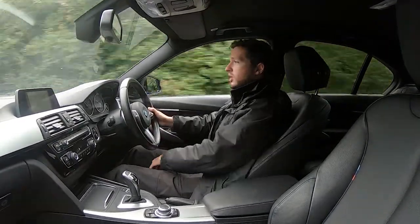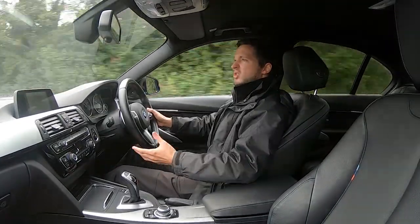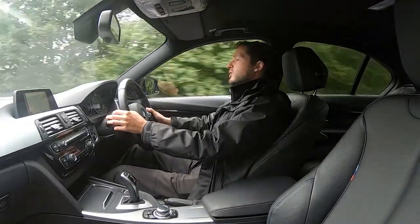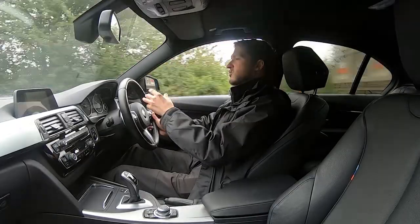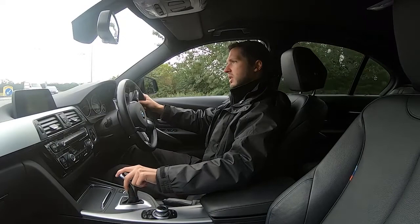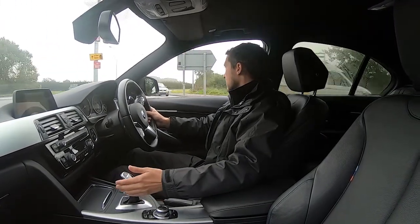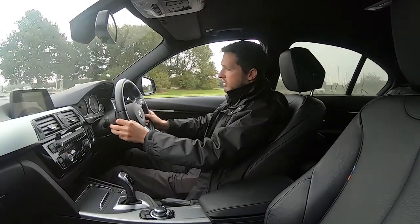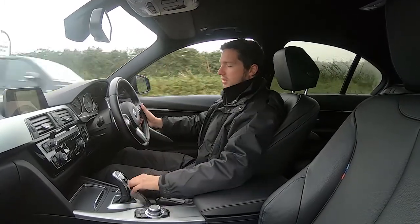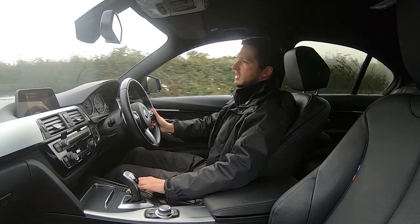It's incredibly comfortable as well — you get the extra lumbar support so it's perfect for long-distance journeys. You could easily do two, three, or four hundred miles and still feel fresh. Now approaching the roundabout and turning left, just as if you were here driving it yourself. If you want some manual control you can shift the gear selector to the left and change the gears yourself. You've also got sat nav, Bluetooth connectivity, DAB radio, and different drive modes — sport plus, sport, comfort and eco pro.